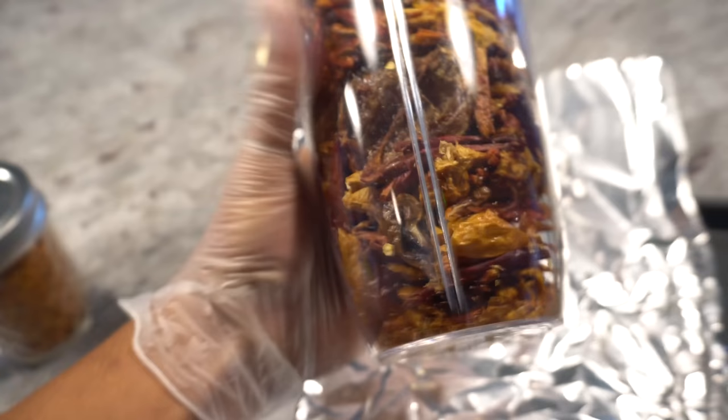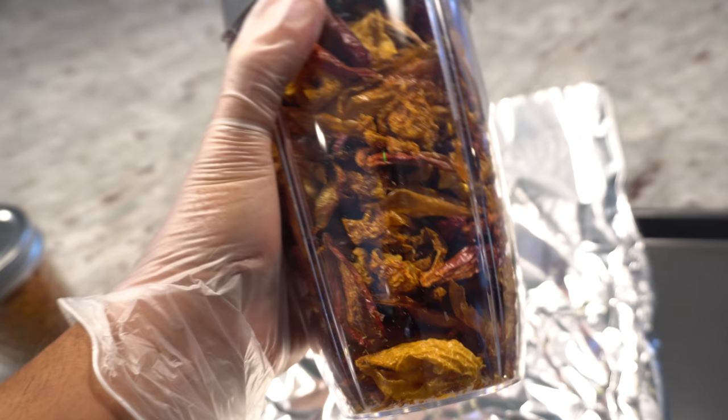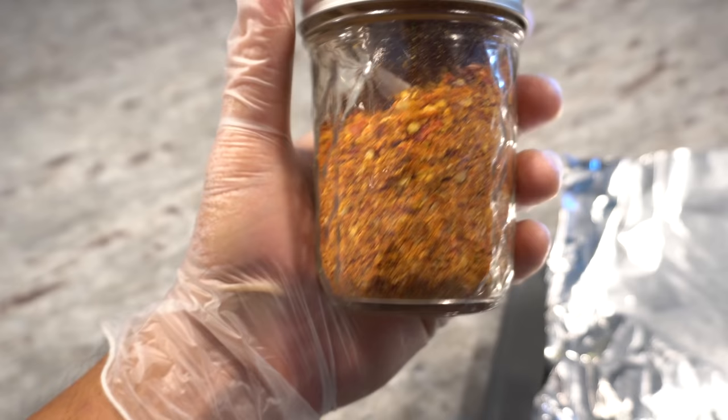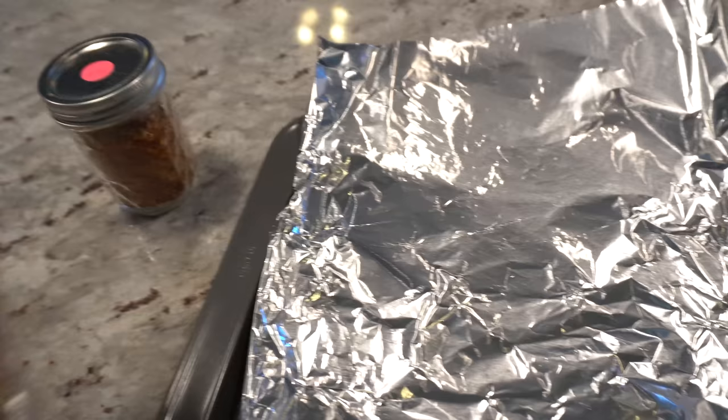We are ready to blend this up a little bit to turn it into flakes. You can also make pepper powder this way if you don't want to make chili oil — just blend it further into powder and that would be it. Here are some I made already — these I made for spaghetti and pizza. I dried them first using a Nesco dehydrator, which gives a consistent dryness to the peppers.